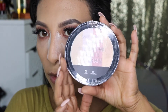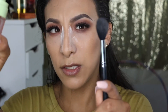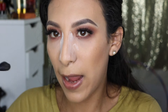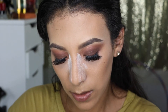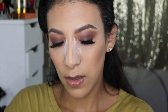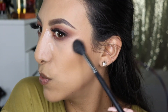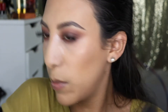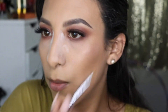I'm going to use this Wet & Wild illuminating palette. I'm spraying a little bit of mixing mist on the brush when it picks up the highlight — it gives a more intense color. I'm basically grabbing every color; I've never really done this so I'm going with it. Also add a little bit of that highlight right underneath your brow bone.